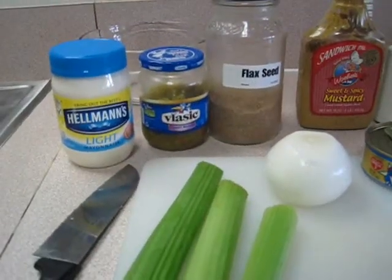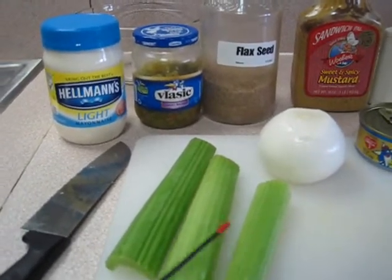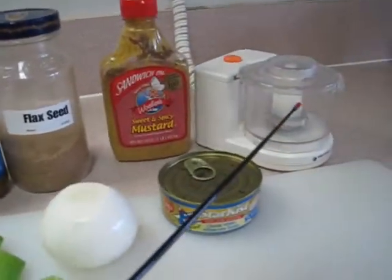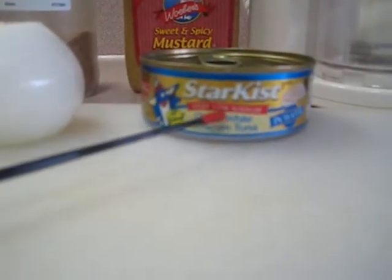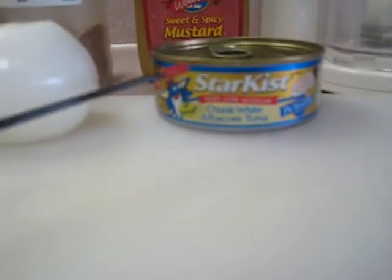Here's the ingredients to go into this delicious tuna salad. I'm going to take the celery and the onion separately of course and chop it up in this chopper. The tuna fish I use — not so much that I am brand loyal, but I am loyal to the fact that this is a very low sodium type in water and it's albacore tuna.